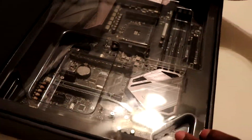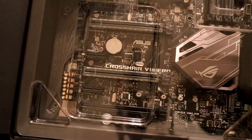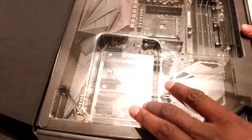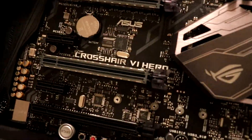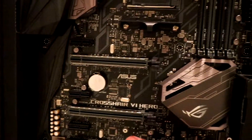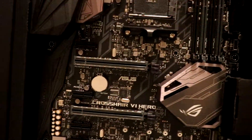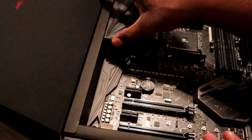Here's the board. I have the PCIe slots. You have the PCIe slots, a start and stop button, the socket, and RAM slots.